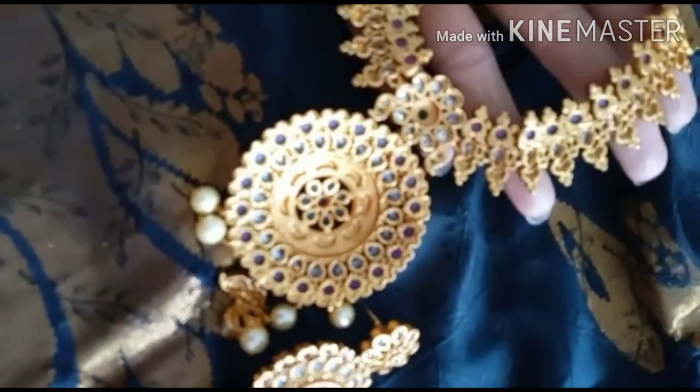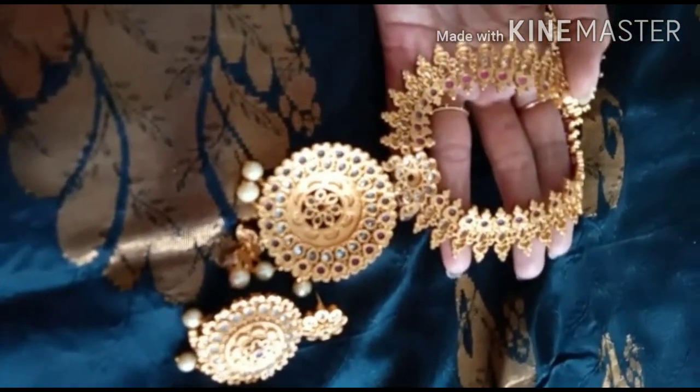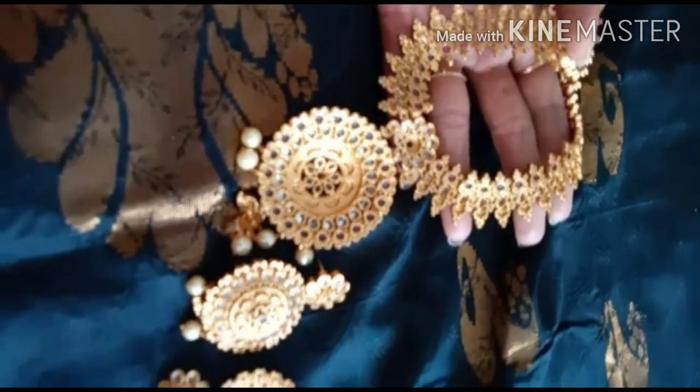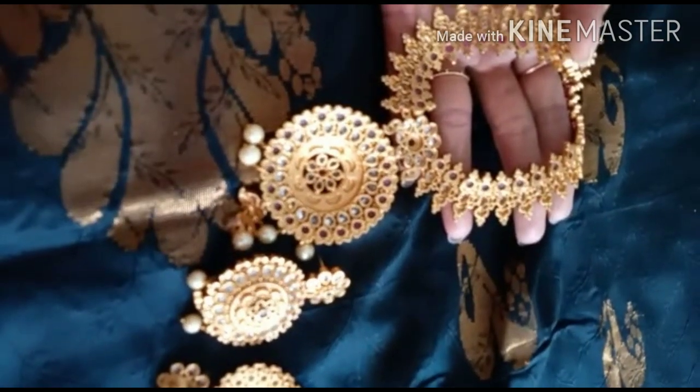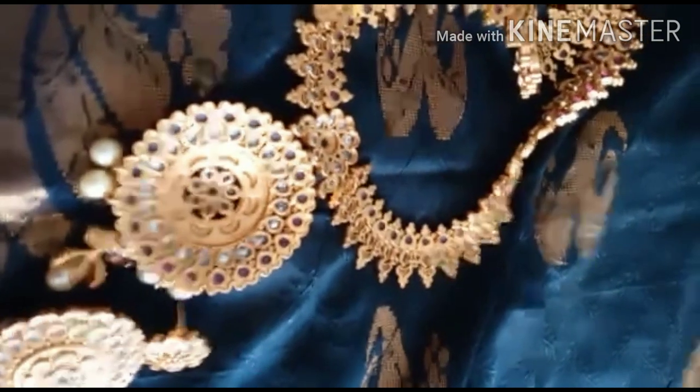You can check the price details. I have a link in the description box — follow the link in the description box. Until we meet again, bye bye. Thank you for watching.